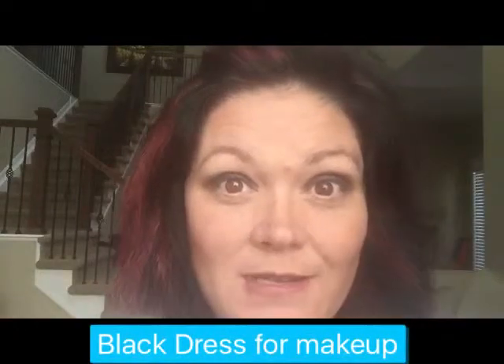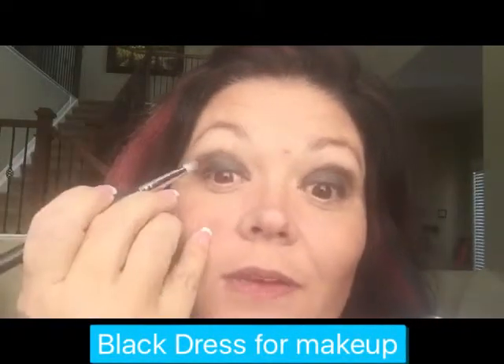Now it looks funny and it looks like a mess right now, but that's okay because it is going to all blend in a minute. You guys have Christmas parties, New Year's parties, Thanksgiving is right around the corner. All this is coming up so you are going to need your smokey eye. This is like your black dress go-to. I love this stuff.